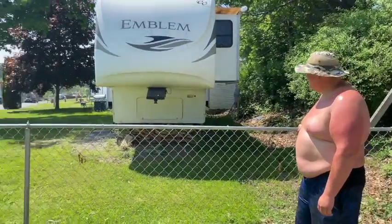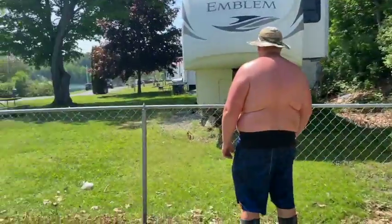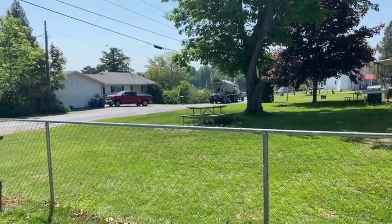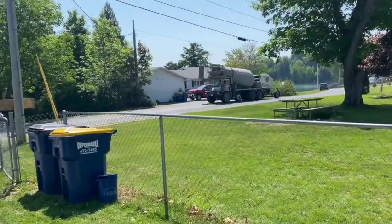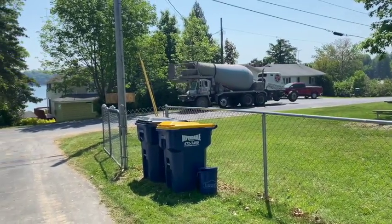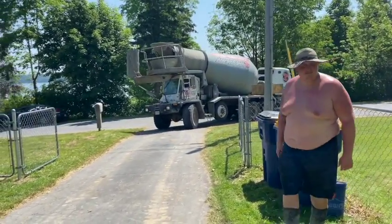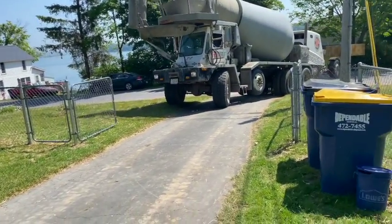Here comes the mud! Circle T Baby - 315-963-2231 for your concrete needs in the Central New York area.